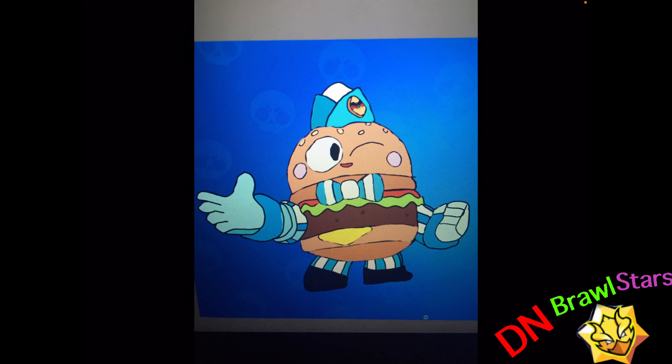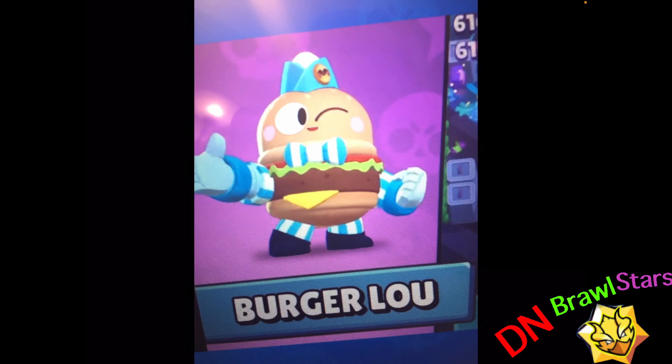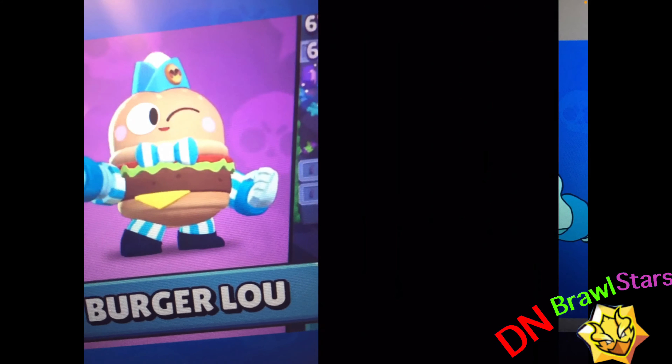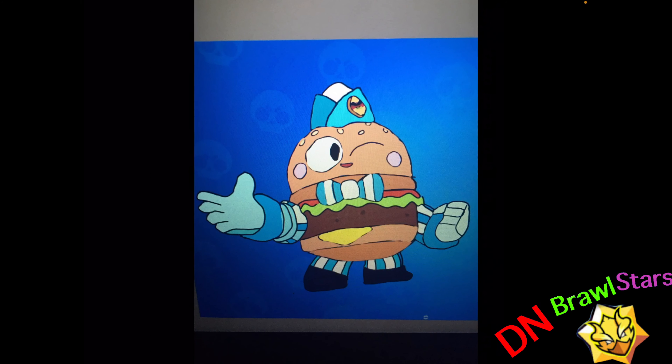The cheese doesn't look right - yeah, the cheese looks a bit weird, but also the cheese in the skin doesn't look the best either. The burger just looks huge, but also in the skin too. So that's that drawing.